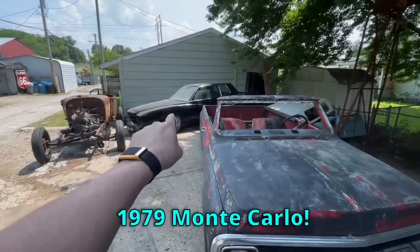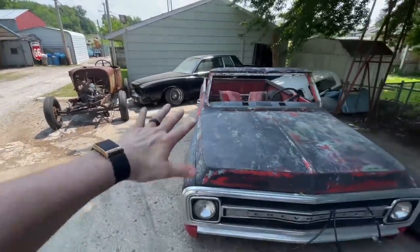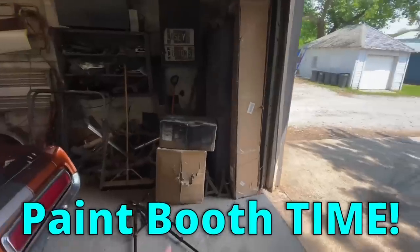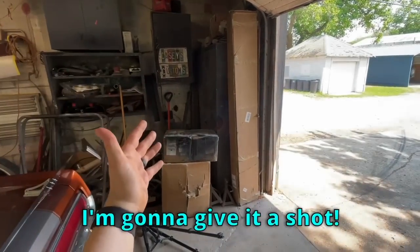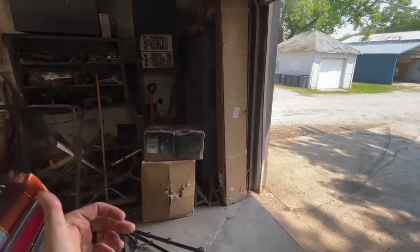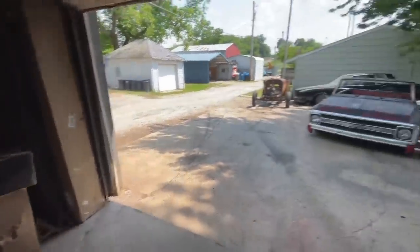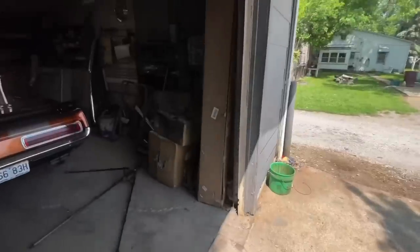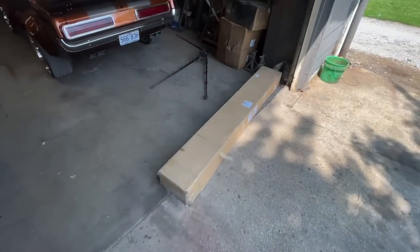We are back on the beautiful 1979 Monte Carlo that I'm building to look exactly like the car from the movie Training Day. She's kind of wedged over there in a corner. I got a couple other projects in the way. A company has sent me a paint booth and I'd like to paint her in it. This box here is just 200 pounds of solid steel bars.